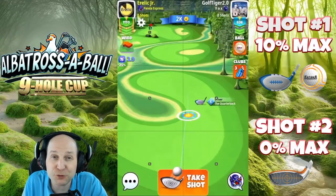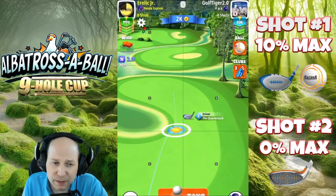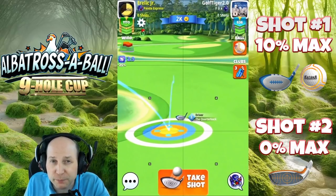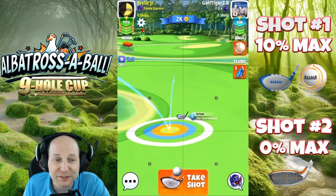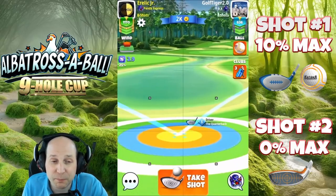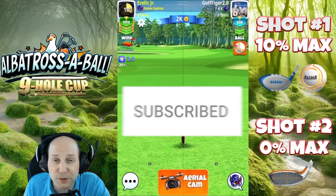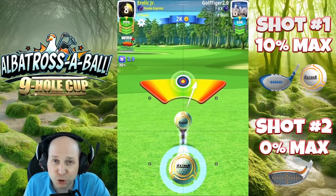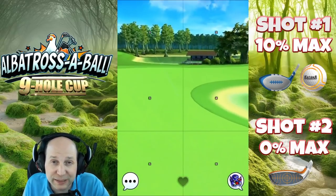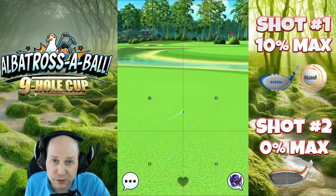Hole number nine of this crazy par five nine-hole tournament. Katana and a Quarterback here — three top and about two, two and a half bars of left spin. Take note of where we're setting this one up, kind of at the front part of this fairway peninsula. Red ring there and we make a nice clean 10% max pull. Don't forget to hit that thumbs up button and subscribe to this YouTube channel so you don't miss out on any of my future Golf Clash content — I play live for every single tournament. You can also go to my webpage, aerolickgaming.com, and I'm going to have notes for this tournament up there for free after this video.